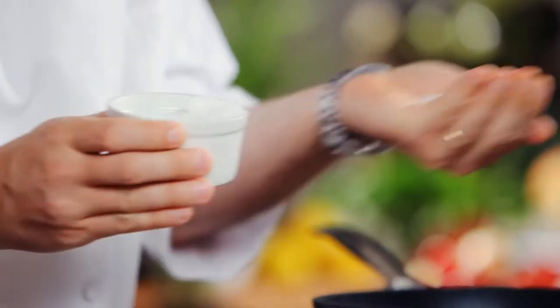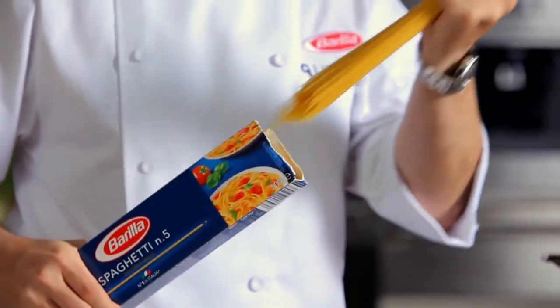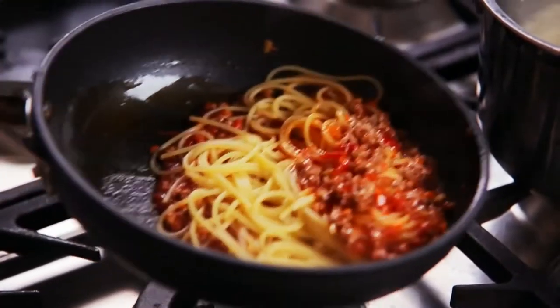Meanwhile, bring plenty of water to the boil and then add salt. Drop Barilla Spaghetti in and cook as per instructions on the pack. Drain the pasta one minute before the suggested time and toss with the sauce.